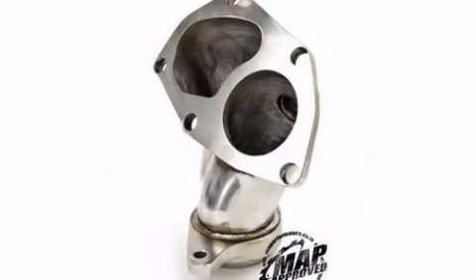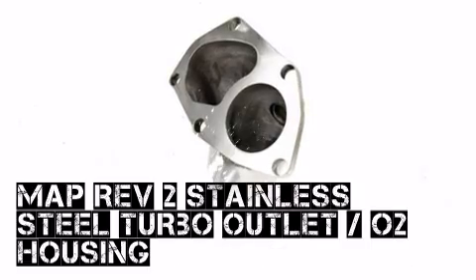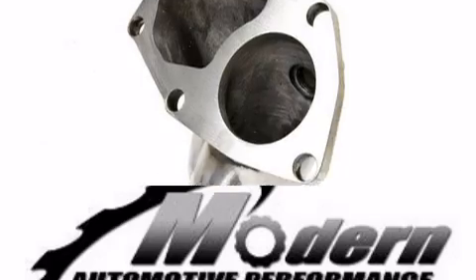If you're looking for performance parts from MA Performance for your ride, Modern Automotive Performance has what you're looking for.